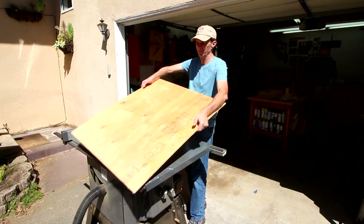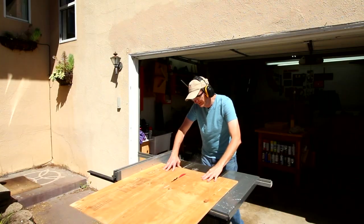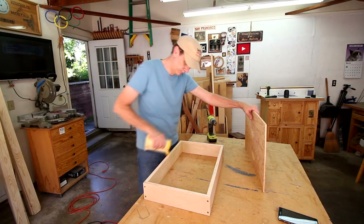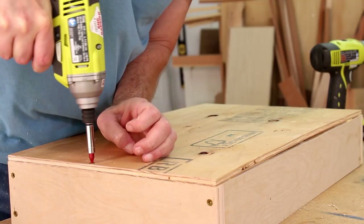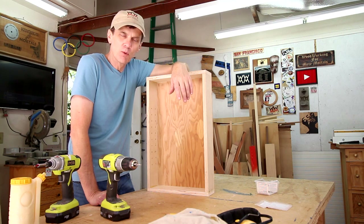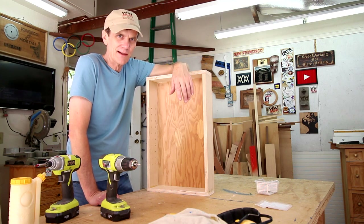I'm going to use this cheap ugly scrap of plywood for the back since none of it's going to be visible. And there's your basic box — can't get any more basic than that. Yes sir, that's pretty basic: four sides and a back, glue and screws. Why overcomplicate things?